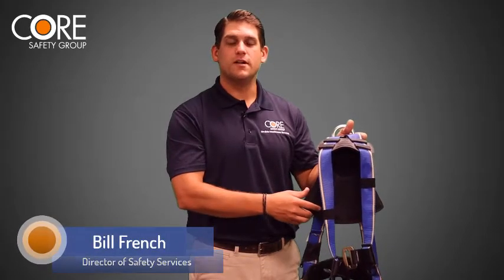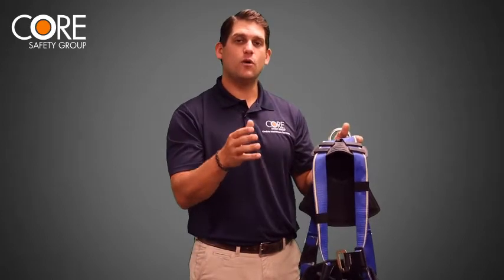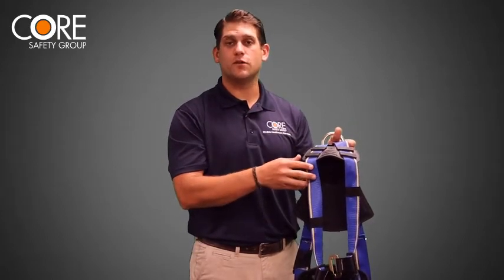Hey everyone, Bill French with Core Safety Group. Today I want to talk about how to properly inspect a fall protection harness, and then we're going to show one way how to avoid suspension trauma when using a vertical lifeline.